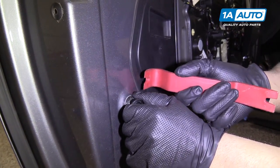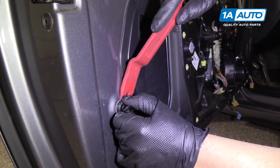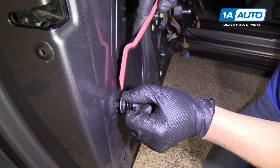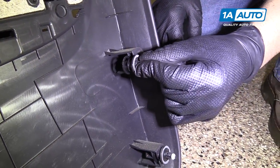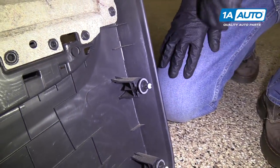If any of these clips are on here when you go to put your door panel back on, you're going to want to take them off and install them on the door panel side. Like that — just install these in that slot and push it over.